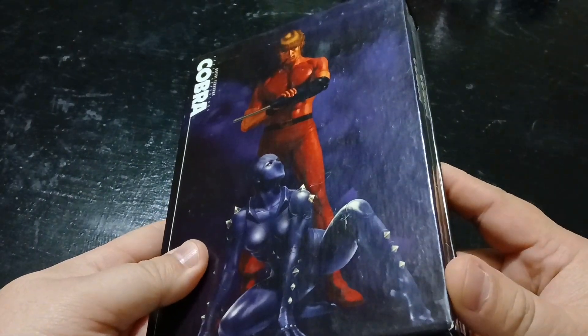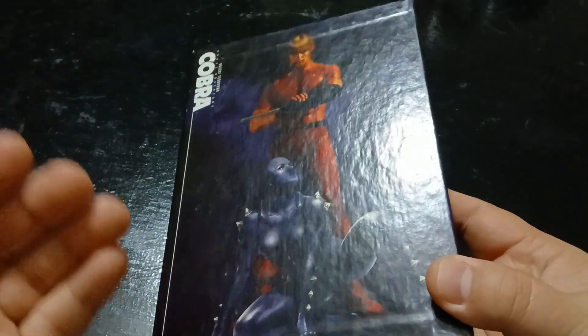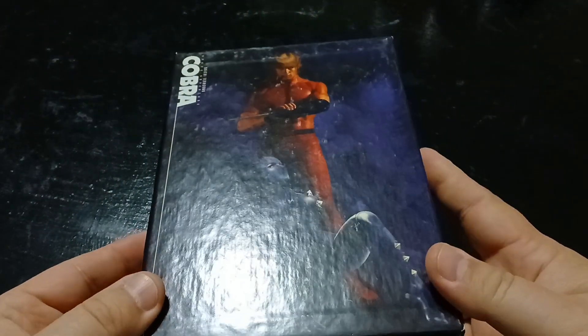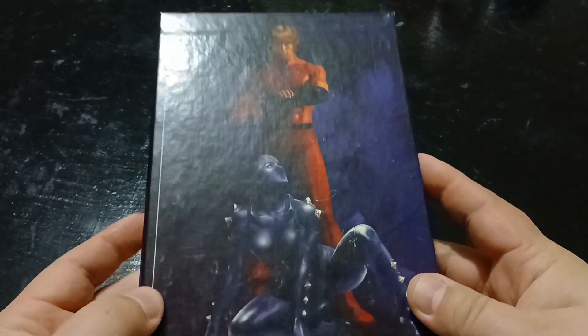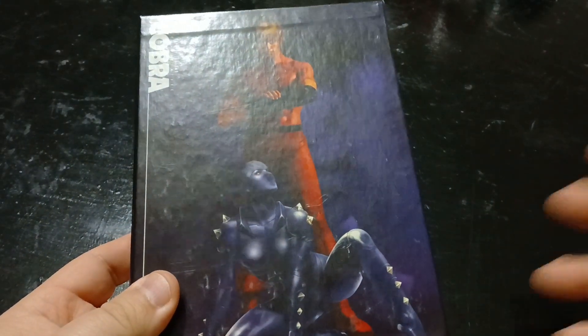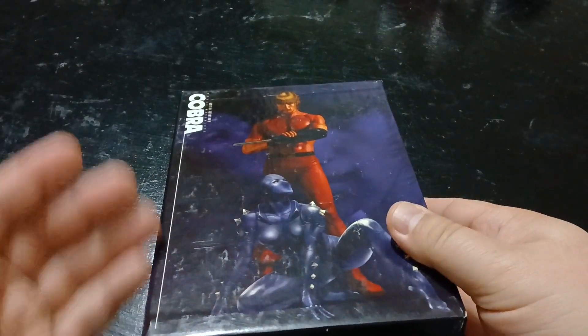This is the 2014 release of Space Adventure Cobra — the TV series. Sadly, this does not include the movie or Cobra: The Animation. Just the TV show. This was released by Nozomi Entertainment in 2014.